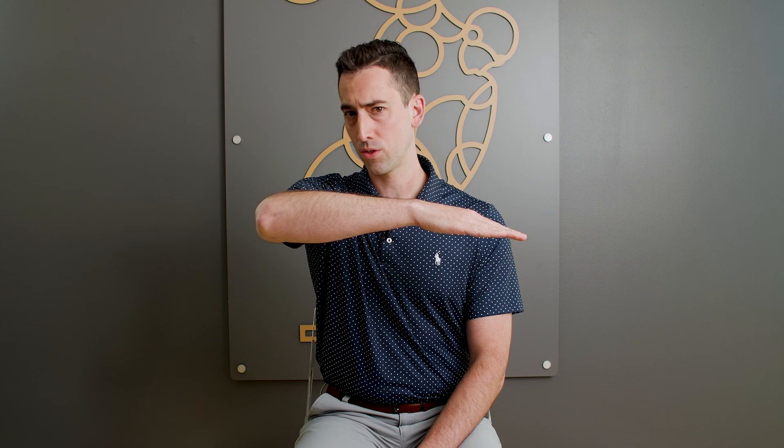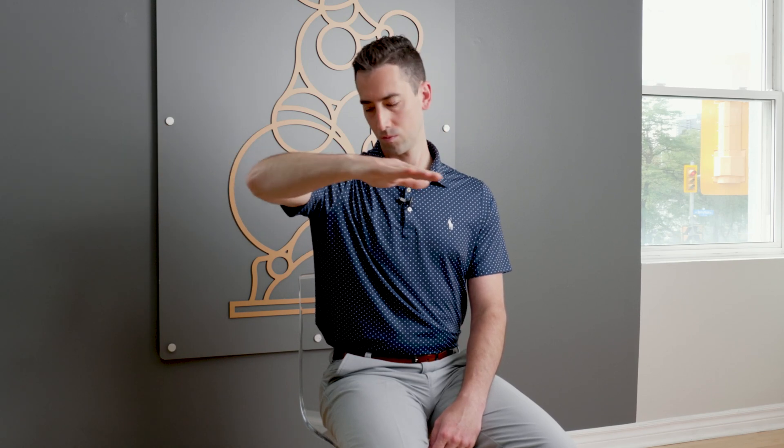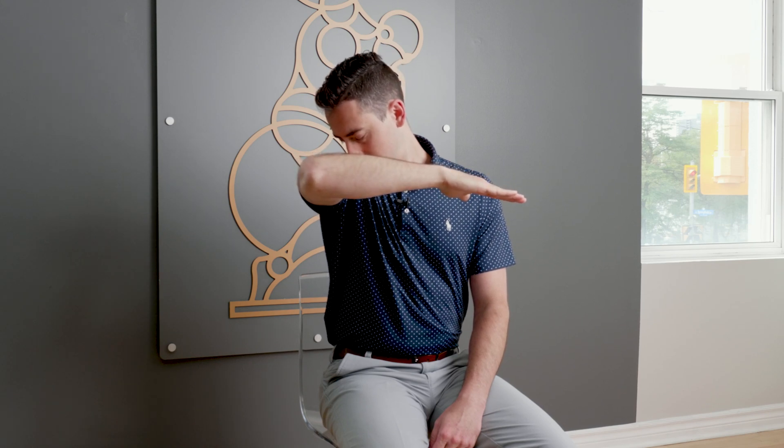For a deeper floss, extend your right arm and rotate your palm so it faces up. Rotate your head away from your arm. Adduct your arm while rotating your palm down. As you are adducting your arm, turn your head towards your shoulder. Repeat 10 times.